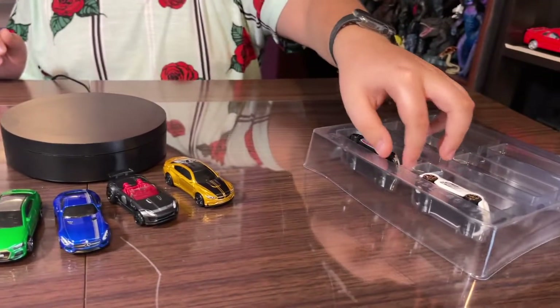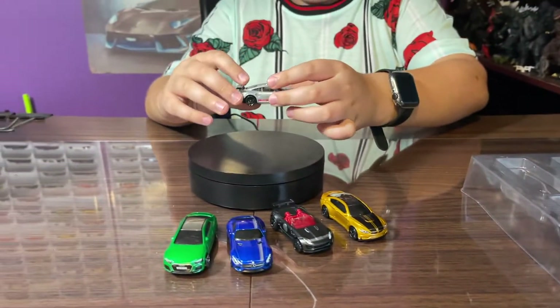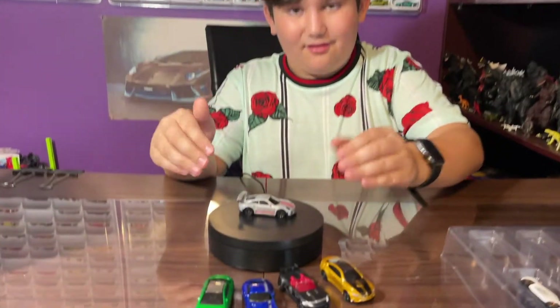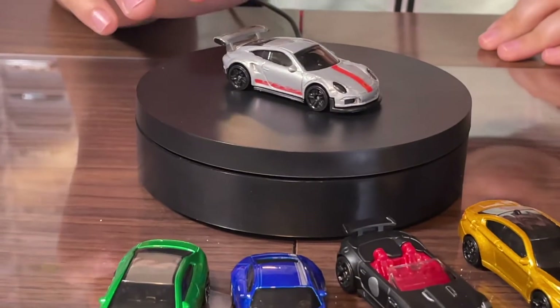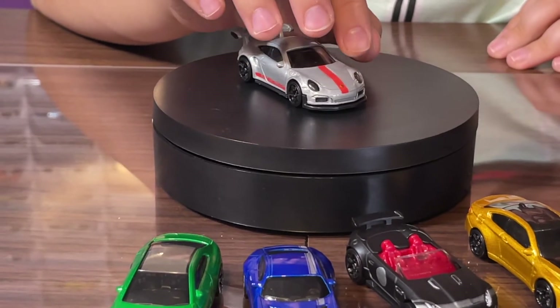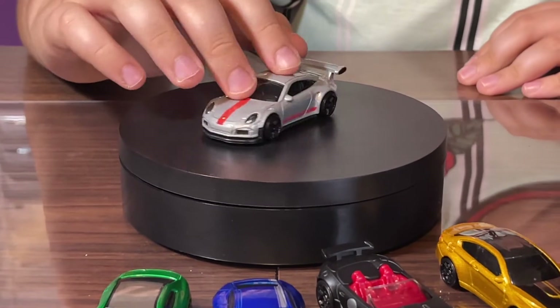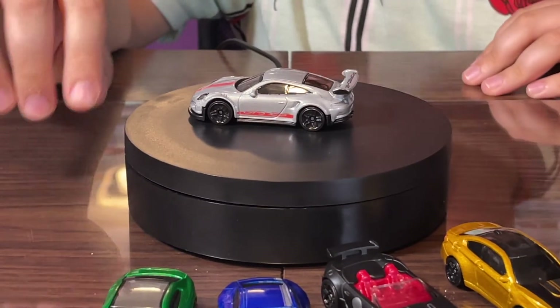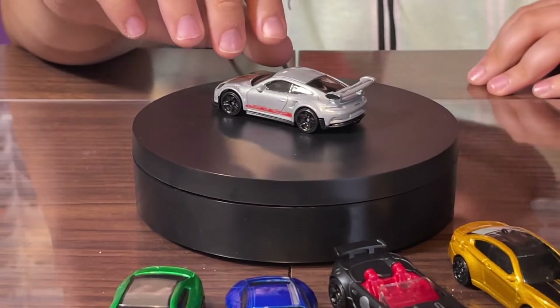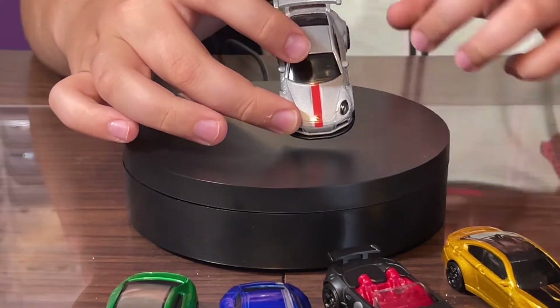Next we got the Porsche 911 GT3 RS — dang, look at this car! It's got a whitish gray color with some plastic headlights. It has a very nice red line that goes down the hood, and it says GT3 on the side in red.